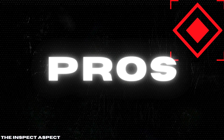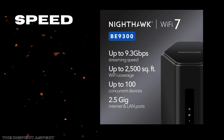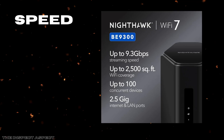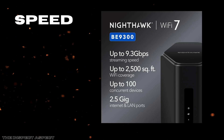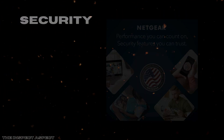First up, speed. The B9300 supports Wi-Fi 7, which delivers up to 9.3 Gbps — an impressive jump over Wi-Fi 6, roughly 2.4 times faster. This means ultra-smooth 4K and even 8K streaming, lag-free gaming, and speedy file transfers. For anyone demanding top-tier performance across multiple devices simultaneously, this speed leap translates into a noticeable real-world difference.